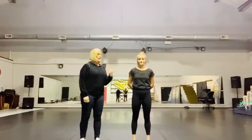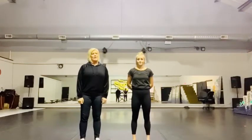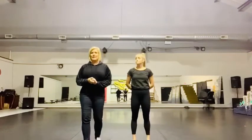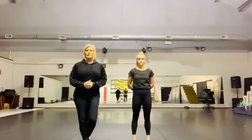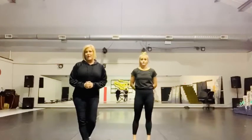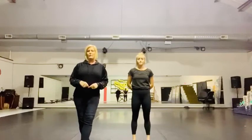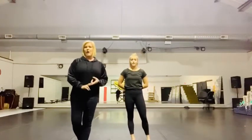Hi guys, it's Miss Tracy and Maddie here at the dance studio and we are ready to create a special little lyrical piece for you to work on while you are home on break. We hope you guys are all trying to find new ways to inspire you for technique and combos.